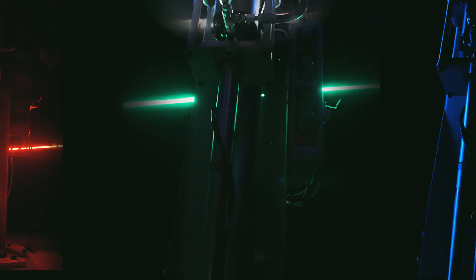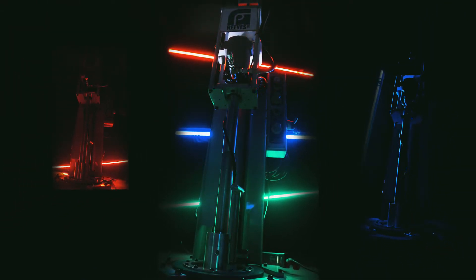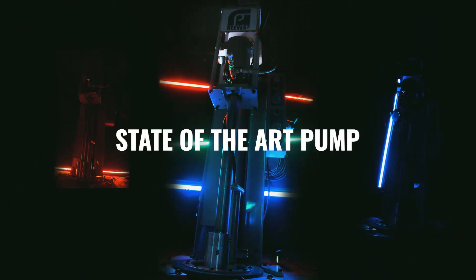We love helping you get your material from one place and making it magically appear in another, but it would be hard to dispense your material without a state-of-the-art pump. Luckily we have just that.